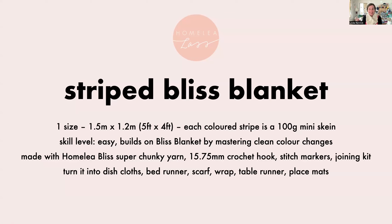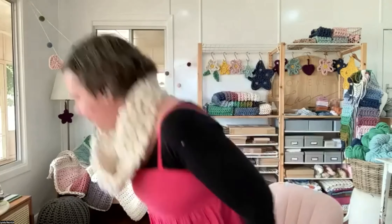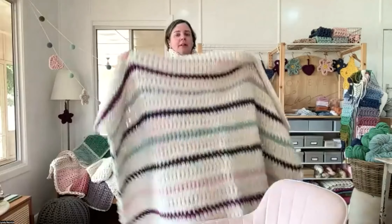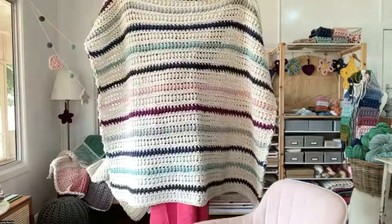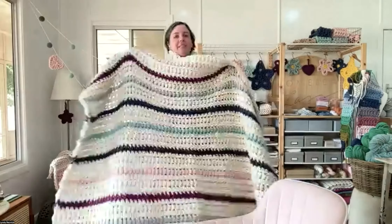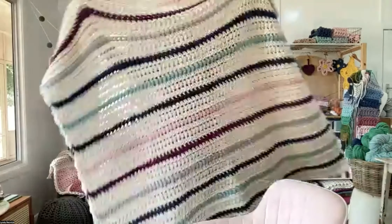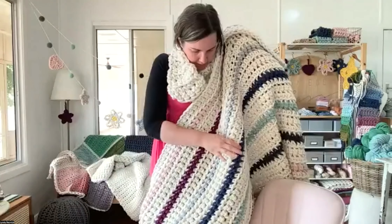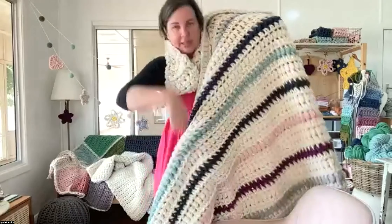The Striped Bliss Blanket is made with the same stuff as the Bliss Blanket — same crochet hook size, same tools, same yarn. Let's look at one. This is 1.5 metres by 1.2 metres, a really big lounge blanket — a multiple-people-on-the-lounge blanket. I love just how happy the colours are. The colours I've used are Minna Pink, Vintage Purple, Grey, Indigo Blue, Mint Green, and Charcoal, then repeated. In the online course there are worksheets with yarn amounts for different colour options and you can colour them in to plan your own colour scheme.